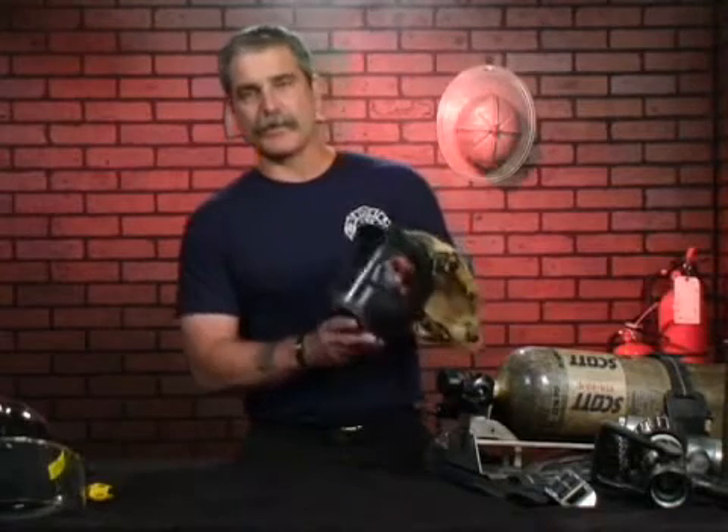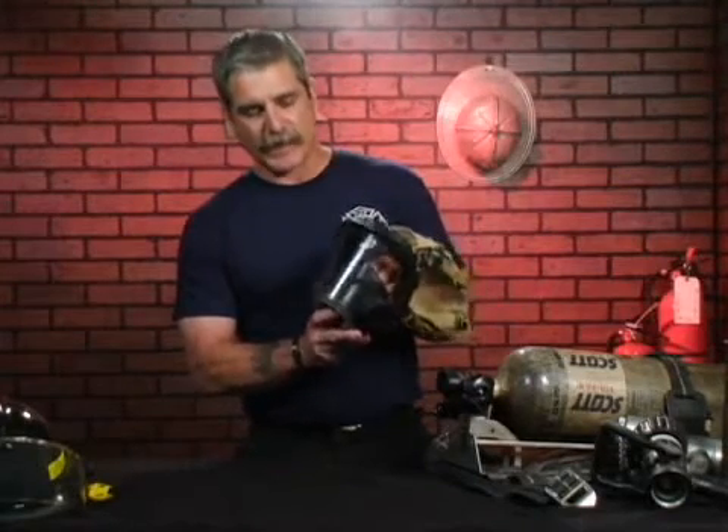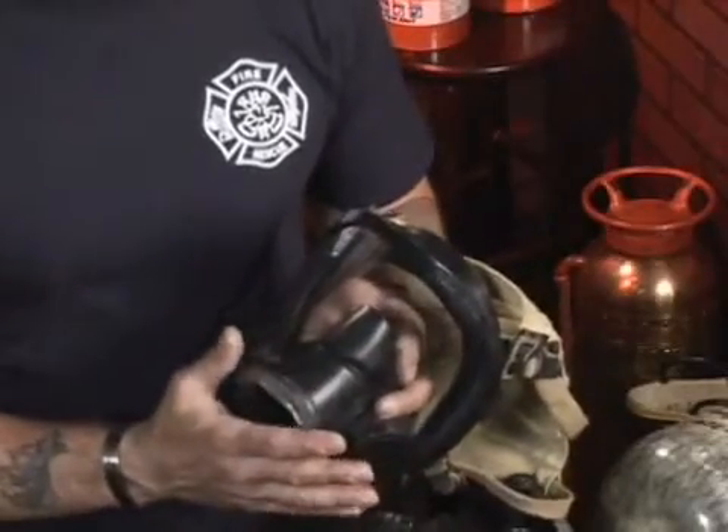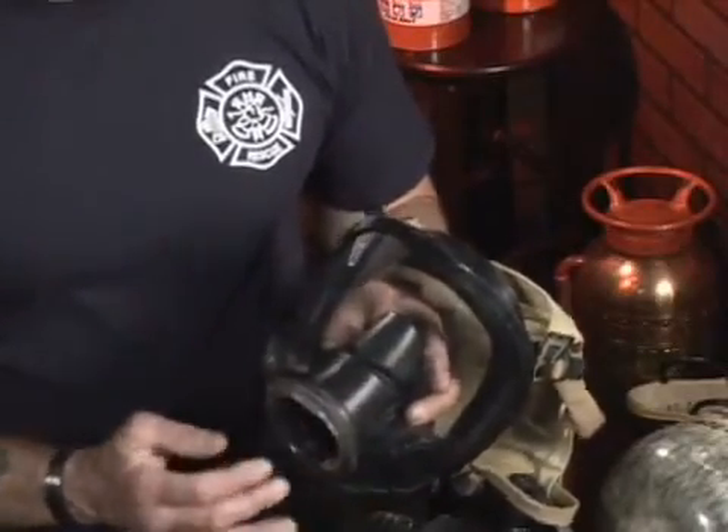Some type of nose cup is usually in order on most SCBA face pieces to help keep the face piece itself from fogging up from expelled air from the firefighter's lungs.